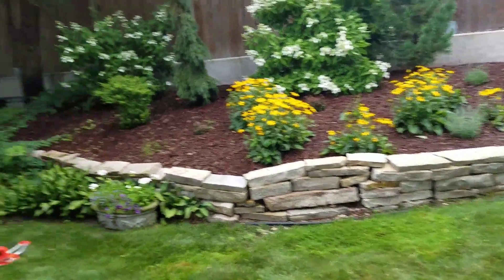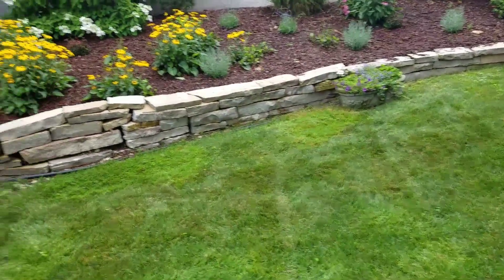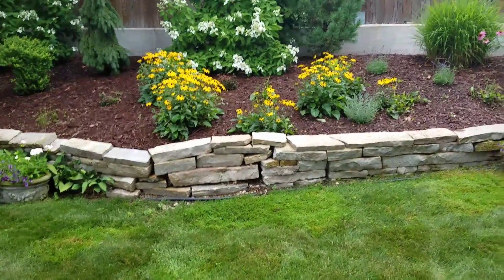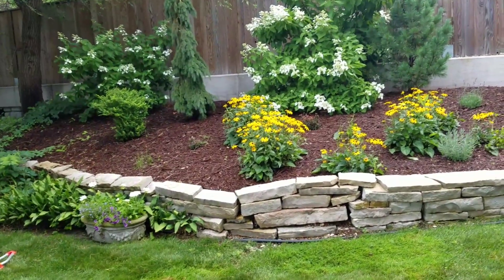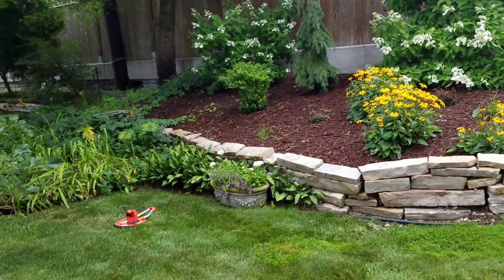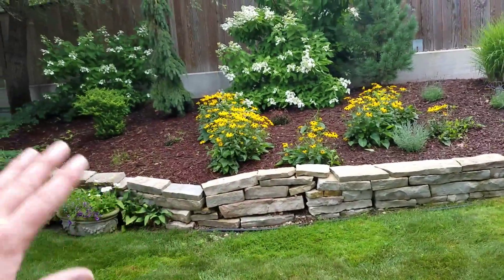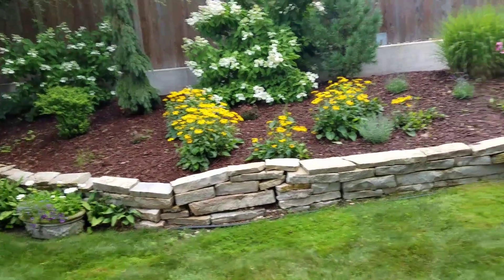The first bid is to do 30 feet — from about right here to this general range right here — versus the whole thing. The 30 feet goes from about 12 inches up to 23 inches in the middle and back down to about 12 inches on the side, so we can just do triangular measurements on that.